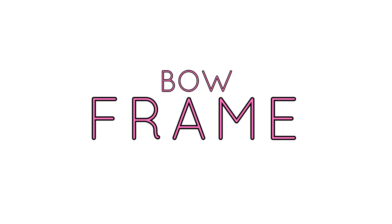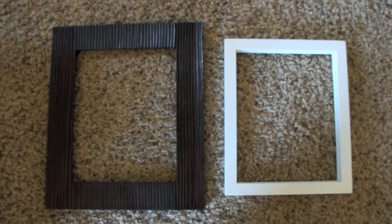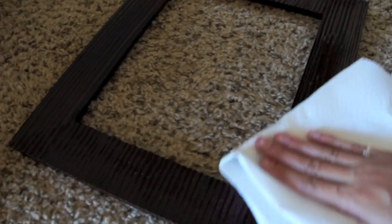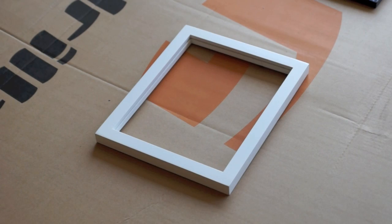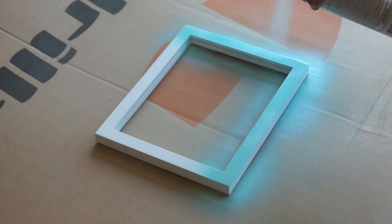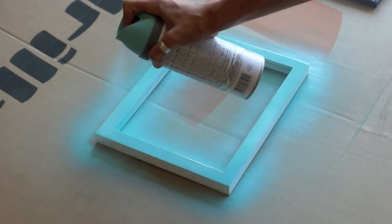First you want to find two frames of your choice. You can find these at Goodwill or at any craft store. I have these in storage so they're a little bit dusty, so I'm just taking some rubbing alcohol and wiping them down. Then I'm taking a teal spray paint and a purple spray paint and I'm going to do a few coats on each frame, making sure it's all covered — including the sides and the inside.